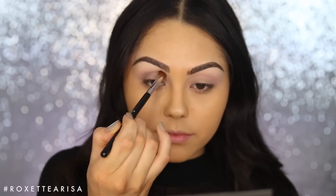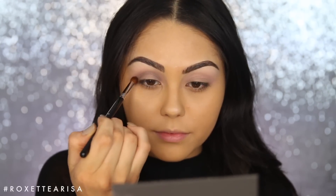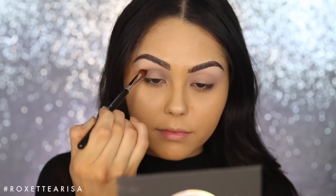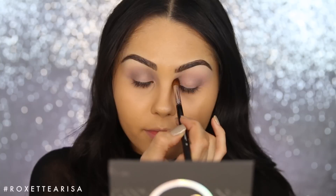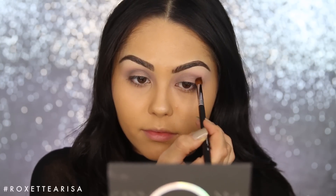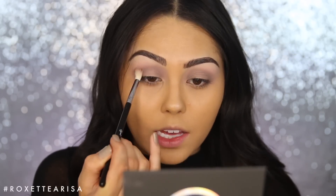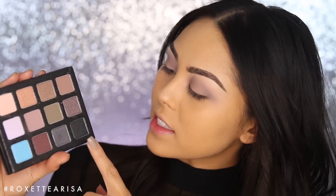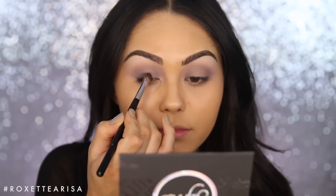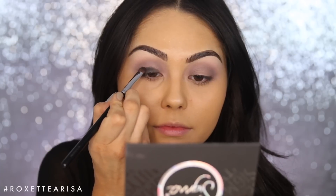Whenever you're doing a smoky eye, you definitely want to start with the lighter shades and then build up. I find this progression super easy: a cool-tone blending shade, then a gray tone, then a black — it makes it really simple and you still get a beautiful smoky eye. I always like to go back in with my E35 to make sure everything's nicely blended, and then we're gonna take this black shade called Almost Jet and pack that onto the lid with a Sigma Firm Shader E57.